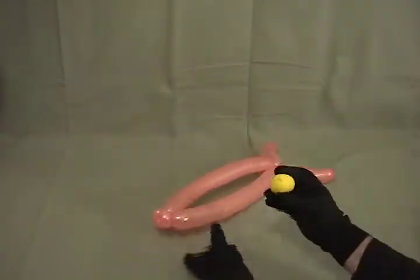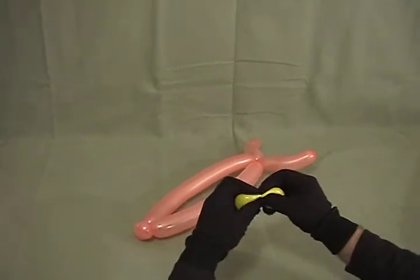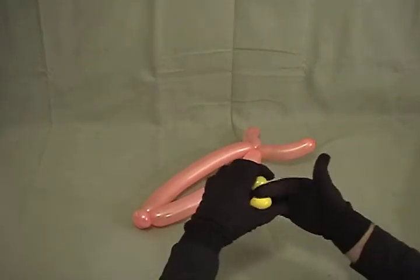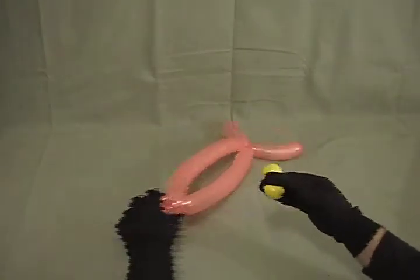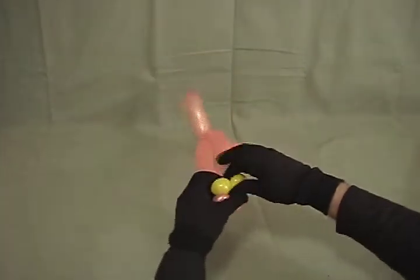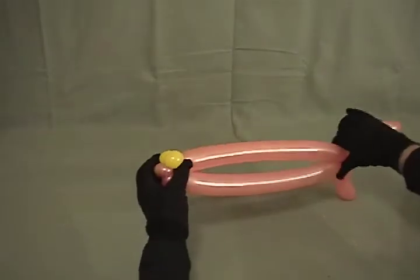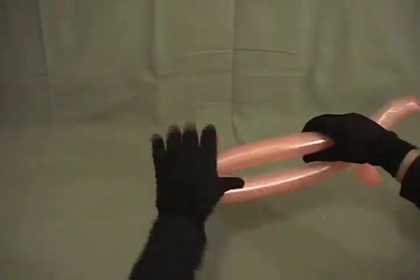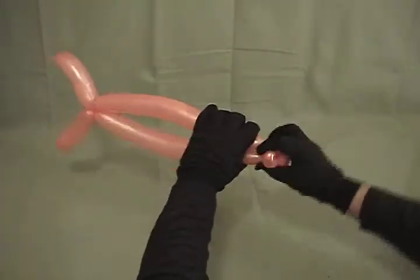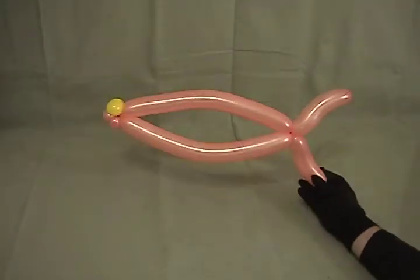Now, we're going to take our 5-inch round, and what we're going to do is just split it in half into two little bubbles, so that you've got two bubbles there. I'm going to take that and come from inside, and then bring it up over the top where his lips are. Cross them over once to lock them in place. You can kind of shape your fish by bulging them out however you like. Spin that to lock it all really good, and you have a very simple, quick fish.